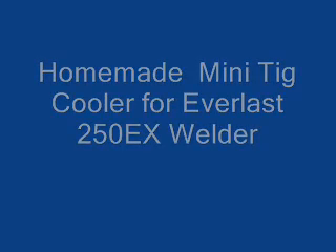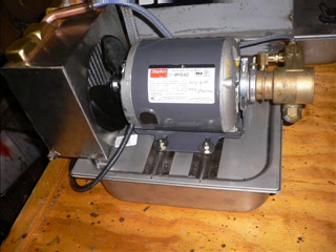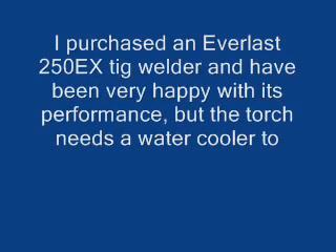Welcome to my little slideshow video that I've made to show you this TIG cooler that I built. I call it a mini TIG cooler. It's much smaller than the usual type TIG coolers. It only holds a little over a gallon of water, but I believe with the fan and the heater core, it's pretty efficient.